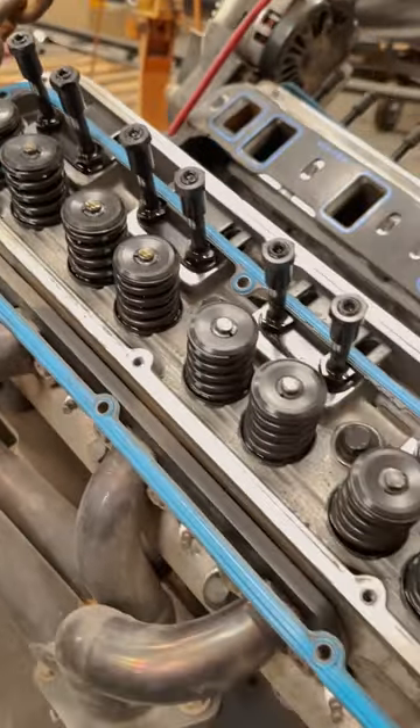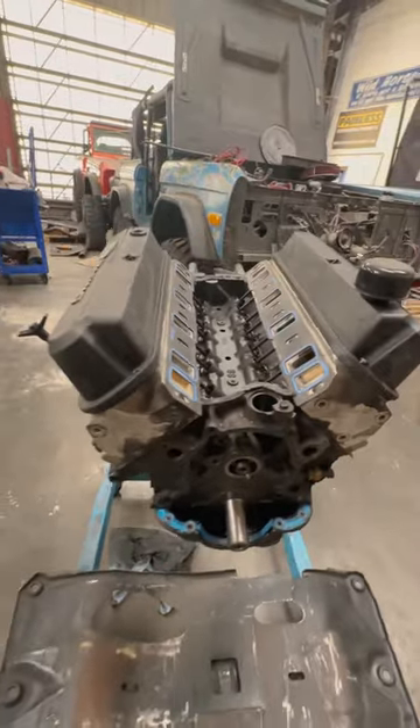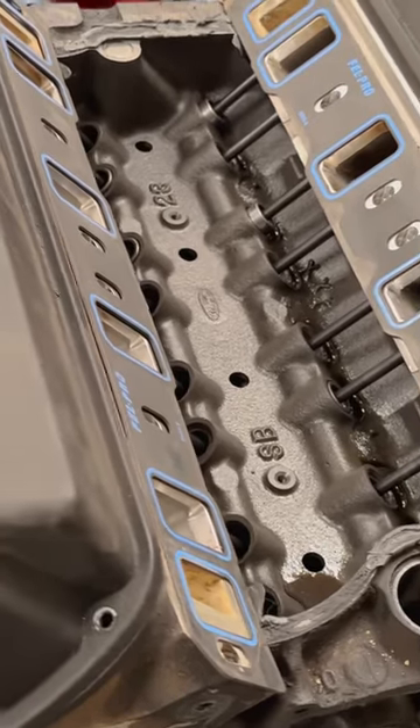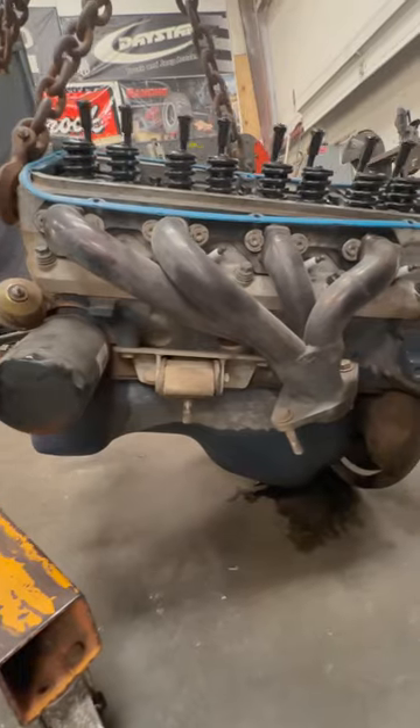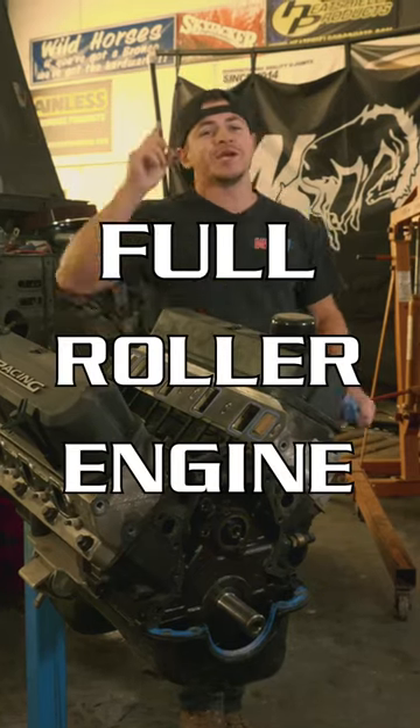One important thing to note is this engine was one of two that had the same problem. Well, that's a huge bummer. It did spark the next upgrade for these two engines — a full roller engine from Edelbrock.